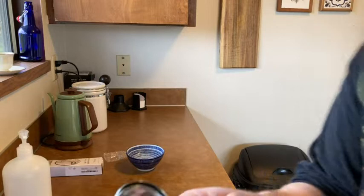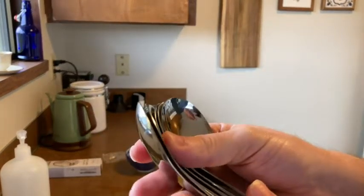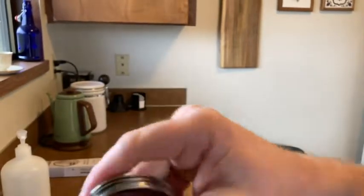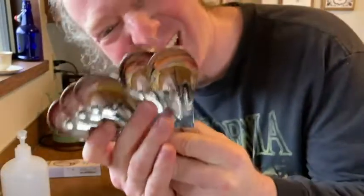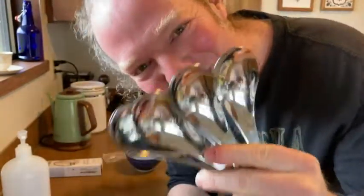Let's see how they stack. They stack really nicely. That's nice because when I put them in my silverware drawer, the stacking of the spoons is important. Very nice. These are really cool. I'm really happy with these.